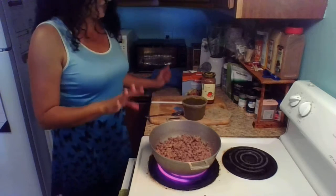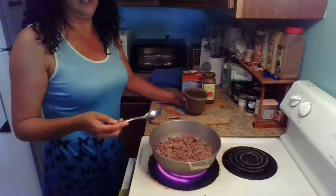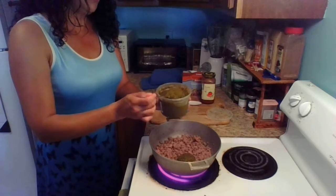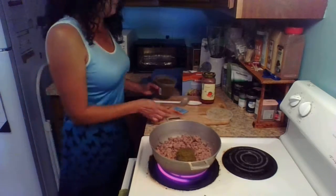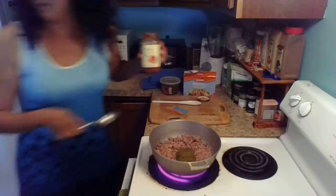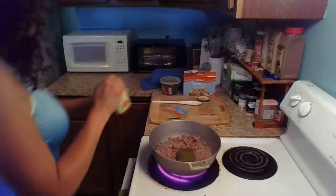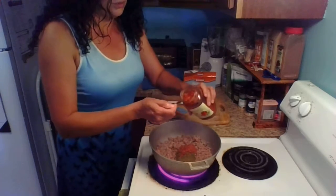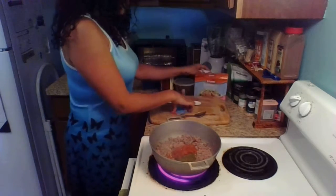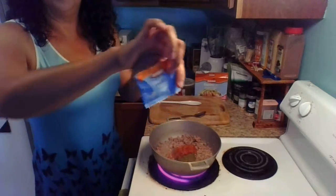I forgot olives, but not everyone in my family likes olives so I'm going to leave them out — but if you want, you can add olives to your recipe. I'm going to put one, two full tablespoons of sofrito in there because I want lots of flavor. Then I'm going to rinse my spoon and put one, two tablespoons of salsa — medium salsa, or whatever you choose.